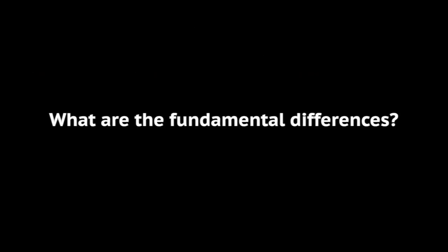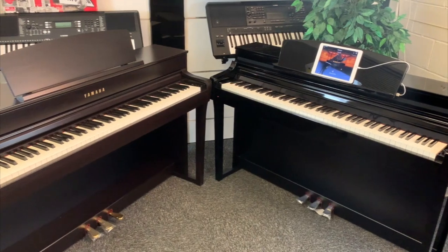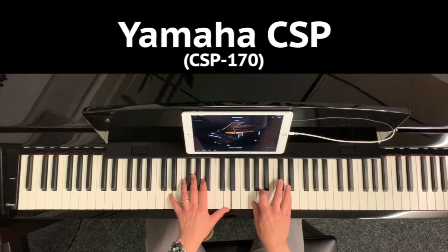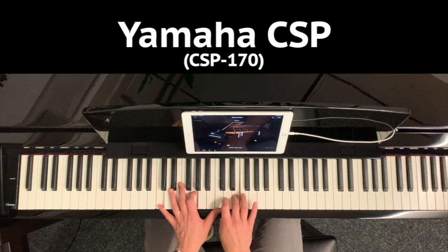What are the fundamental differences? Both the Yamaha CSP and CLP models are designed to give you a very authentic piano-style touch, feel, and sound, and they both do it very well. When you sit and play these models, you'll be very impressed with how realistic the keys feel and how good the sound is — it will feel just like playing the real thing. The fundamental difference between these two ranges is the way they help you learn to play.